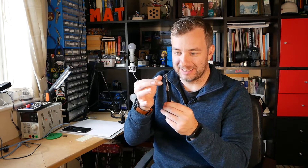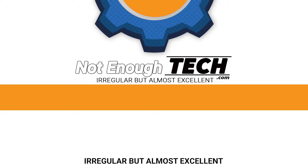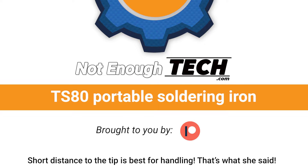This is not how you taste if it's hot or not. Don't do it. Hi, I'm Martin. This is Not Enough Tech.